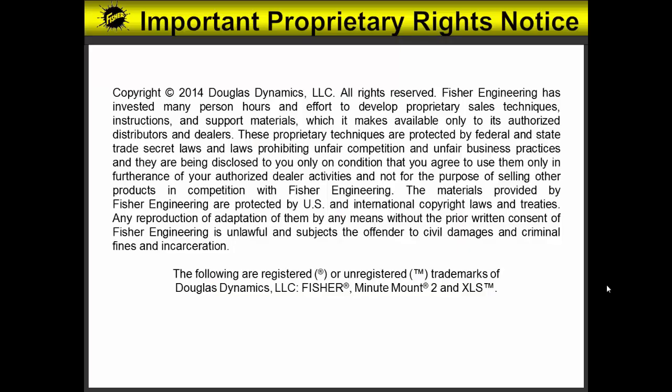The following are registered or unregistered trademarks of Douglas Dynamics LLC: Fisher, MinuteMount 2, and XLS.